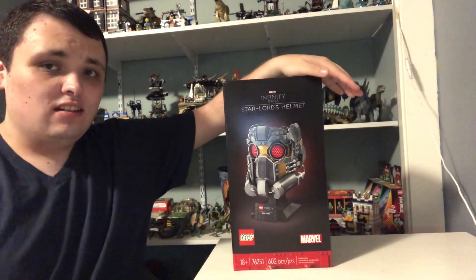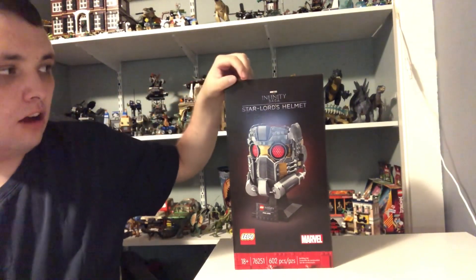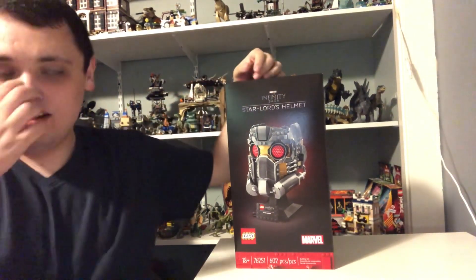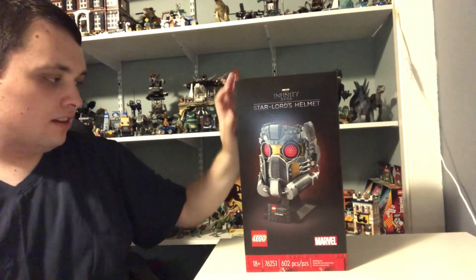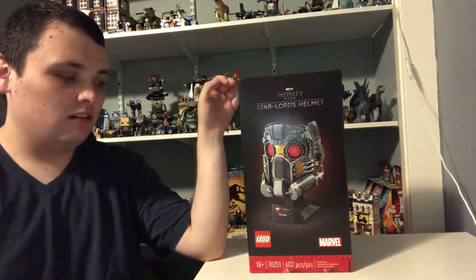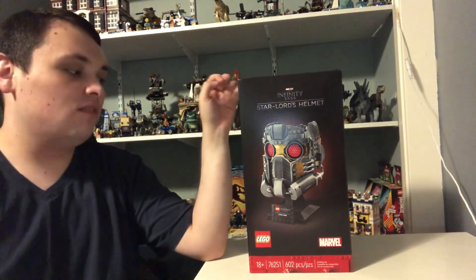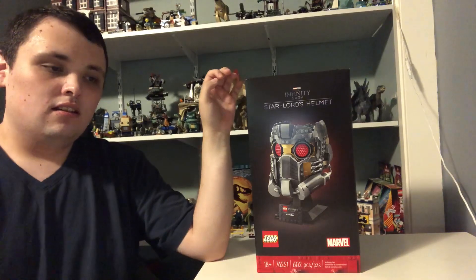Hi guys, Nick here, and today I'm going to be doing another LEGO Marvel Infinity Saga set. This one is called Star-Lord's Helmet. I'm going to show this as part of my LEGO collection video, along with some of the other ones I did a couple months ago. This is one of the sets I got from the LEGO store while I was on my trip for the LEGO convention.